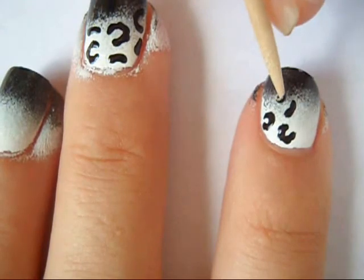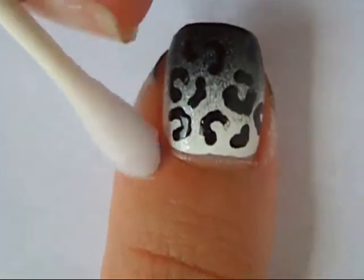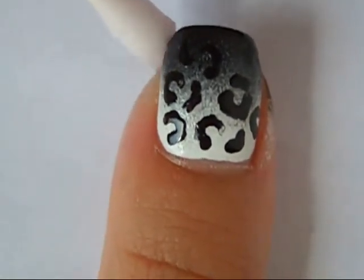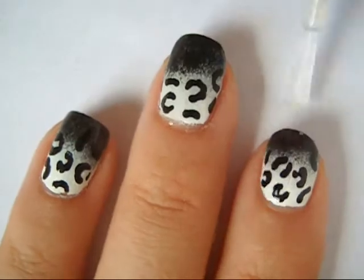Then repeat the process on the rest of your nails. Clean up around your nail with a q-tip and nail polish remover. Then apply a fast drying top coat to all of your nails and you're done.